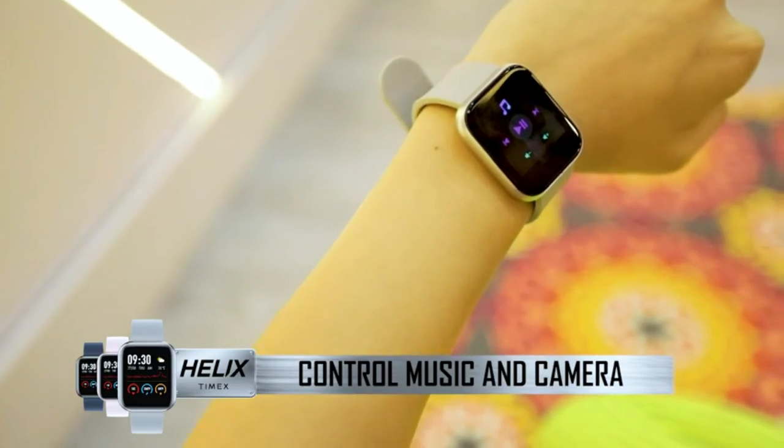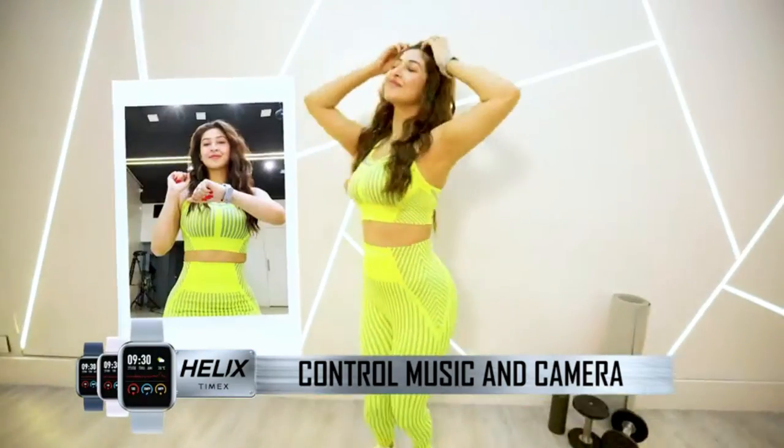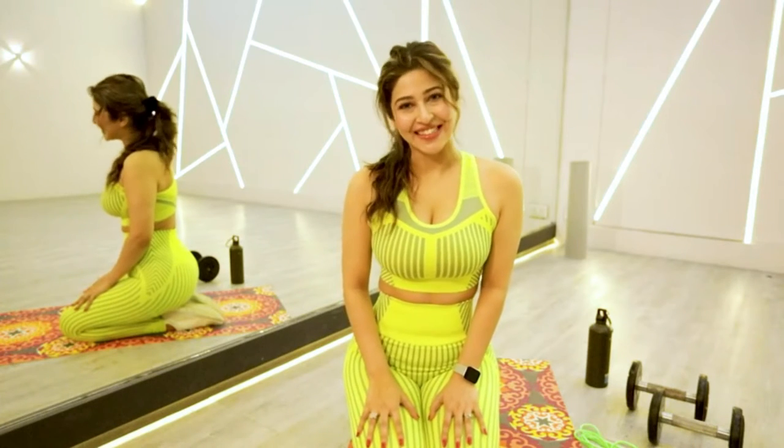You can also control your music and camera with this smartwatch and get your groove going anywhere. This smartwatch keeps you connected and fit in style. Truly the best of both worlds.